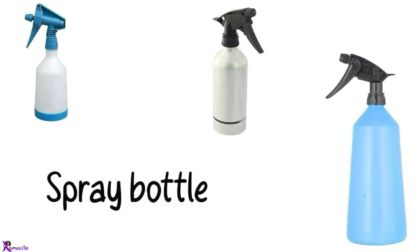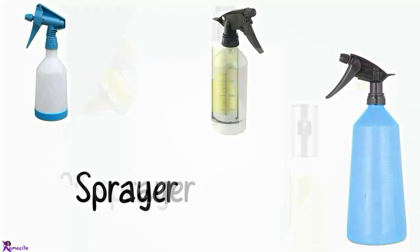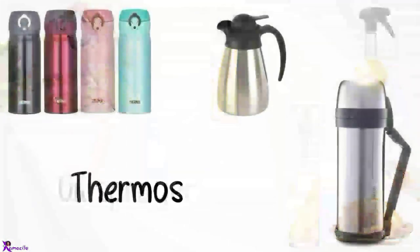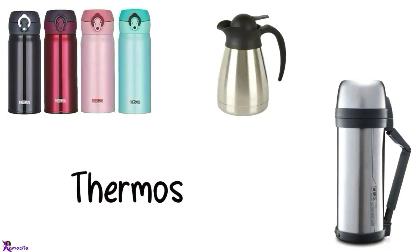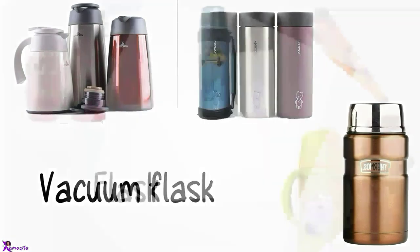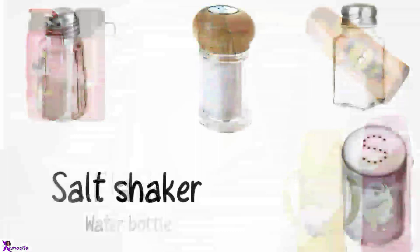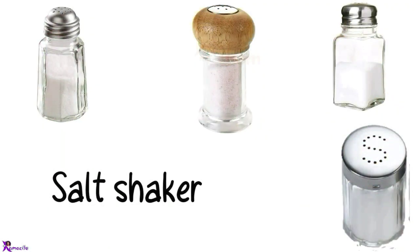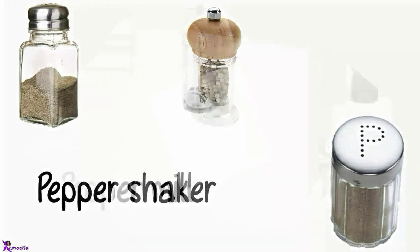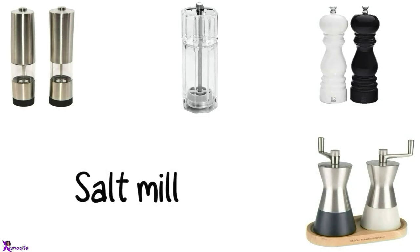Spray bottle, Sprayer. Oil sprayer. Thermos. Vacuum flask, Flask. Salt shaker. Pepper shaker. Pepper mill. Salt mill.